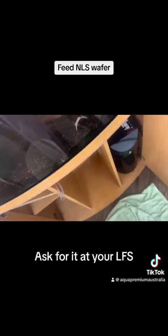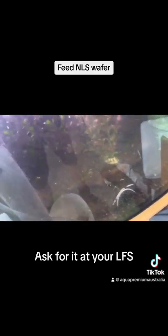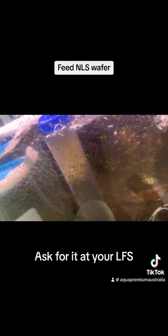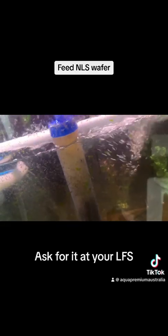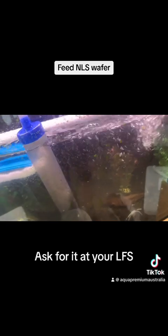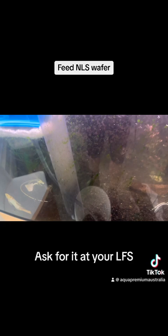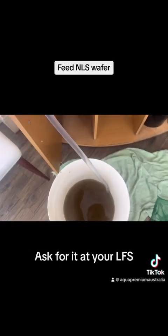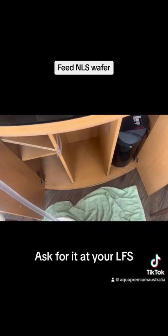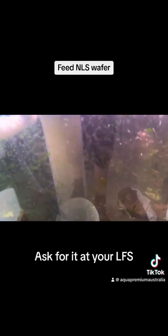I'm doing a gravel clean and the gravel is very very dirty, so it's way overdue. It's important the gravel is cleaned regularly, otherwise you get all sorts of bad bacteria building up in the gravel and it's definitely not good for the fish. The water coming out is very dirty.